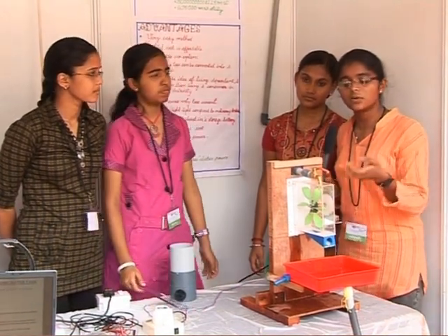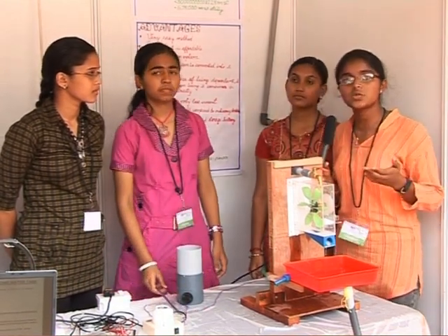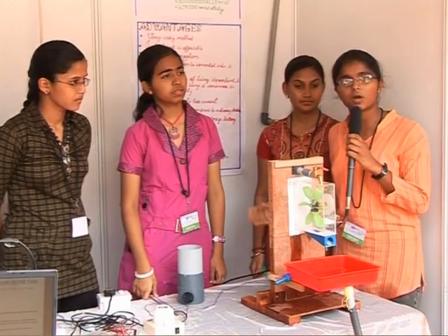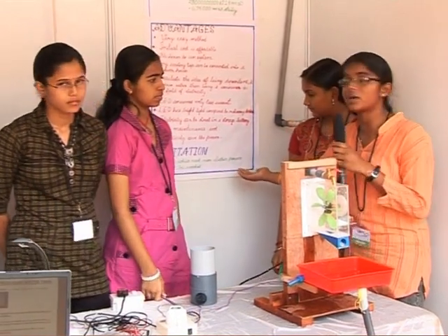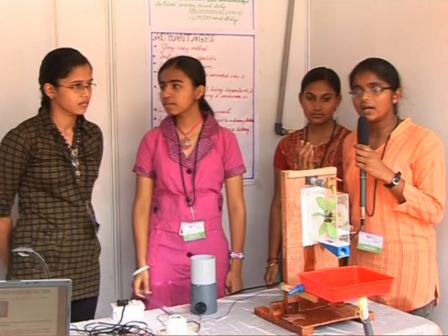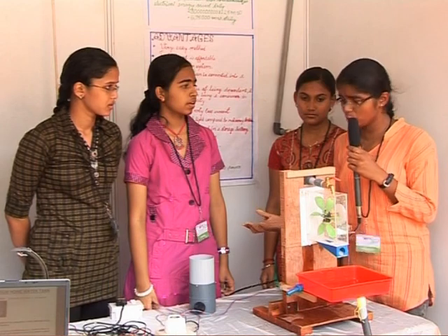Not only in homes but also in water distributing agencies, schools, and hospitals — all these places we can install it. There are no disadvantages for our project. There is only one limitation: devices which need more electric power cannot be operated, for example, luxurious devices like AC, microwave ovens, and refrigerators.